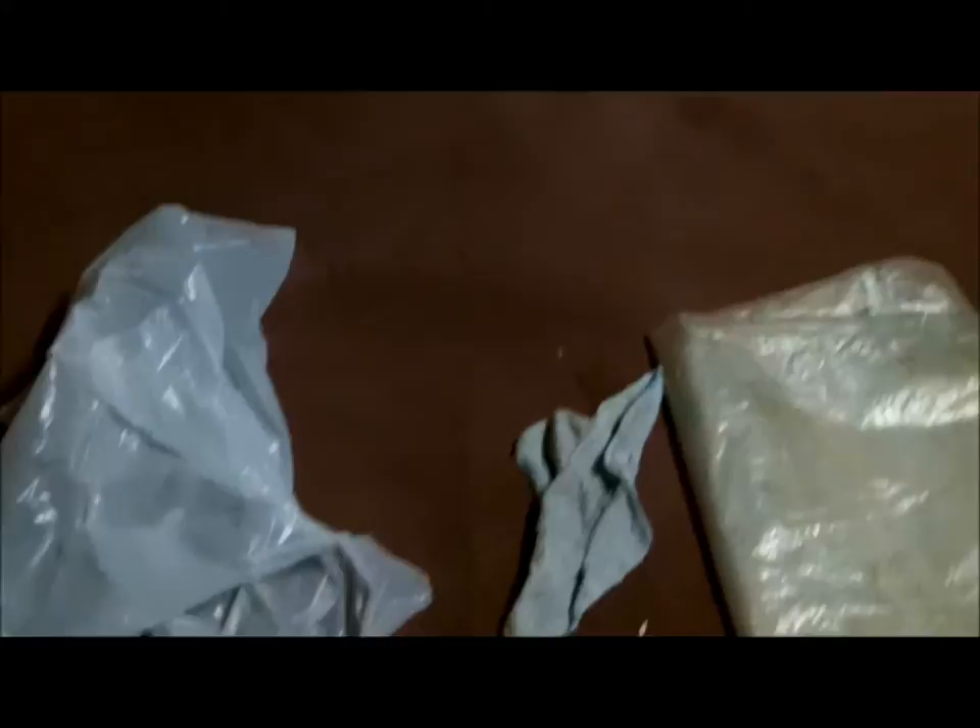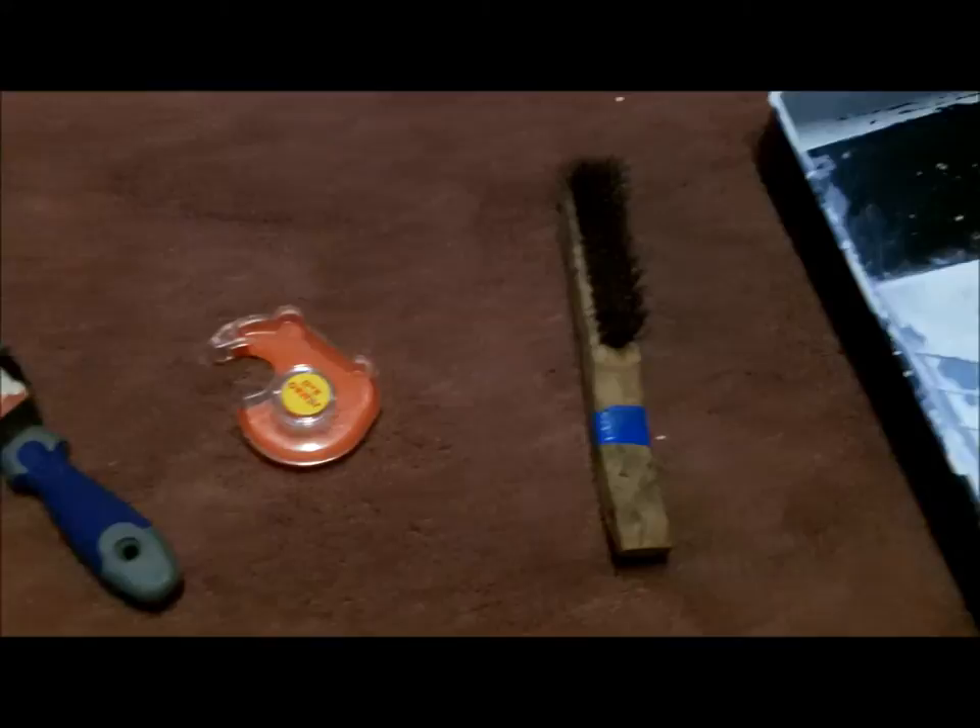Now I'm going to show you the materials needed to paint a wall. First we have a trash bag, rag, and tarp for clean up. We have a scraper, tape, and wire brush. We have a roller tray, paint roller, paint brush, sealer, and the actual paint. And then we have the wall to paint.